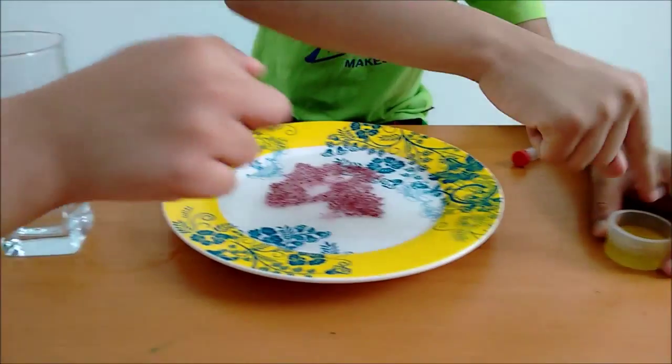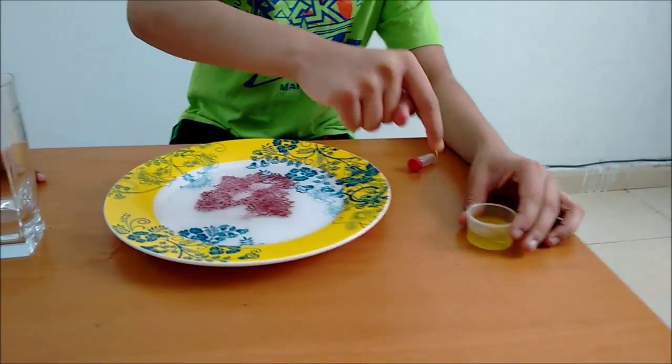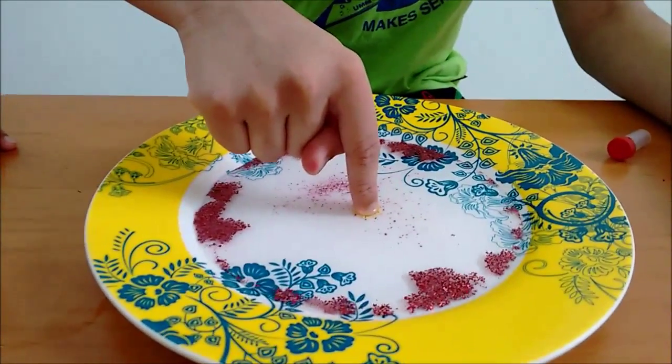Now, when I put my finger into the dishwashing liquid, just see what happens.